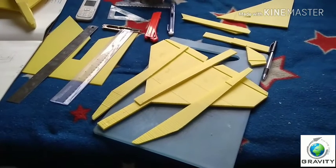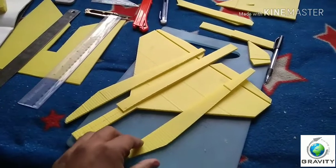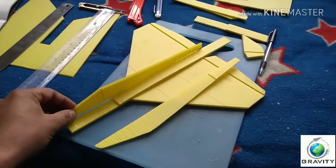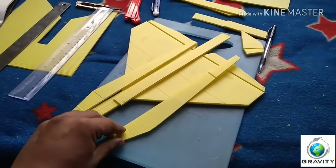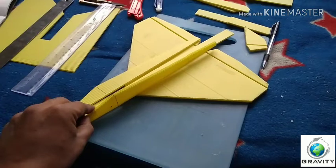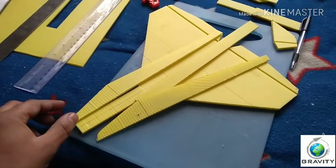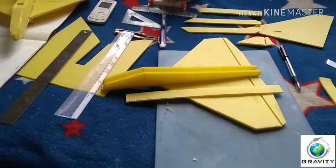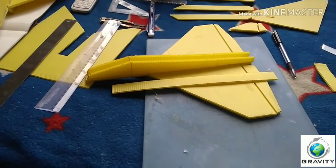Now we will finalize this plane. These are the fuselage parts — this is the right portion of the fuselage. We will paste the vertical parts together. Now you can see I have pasted the vertical part of the fuselage.